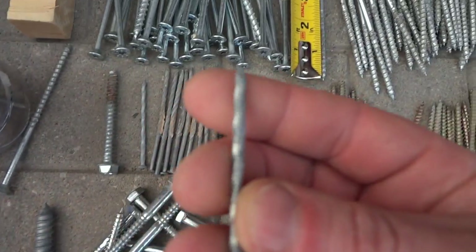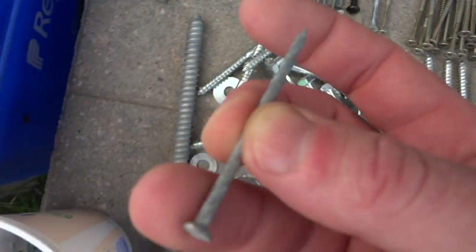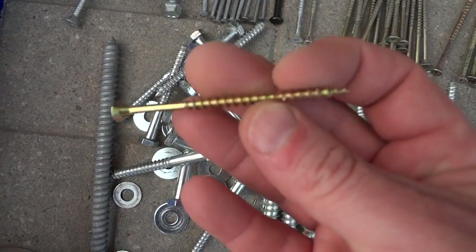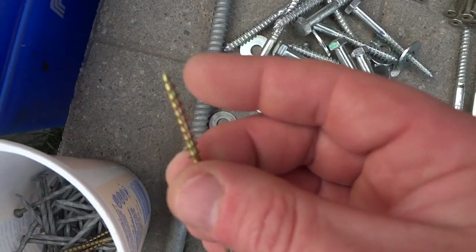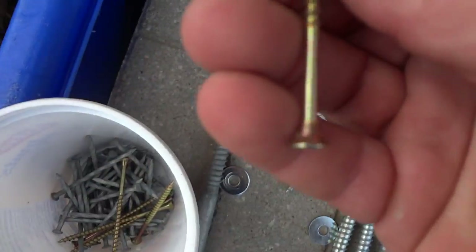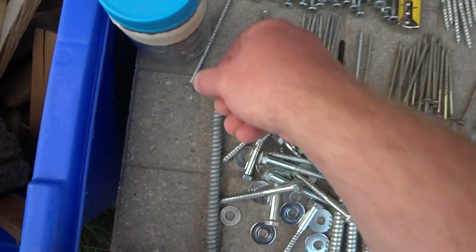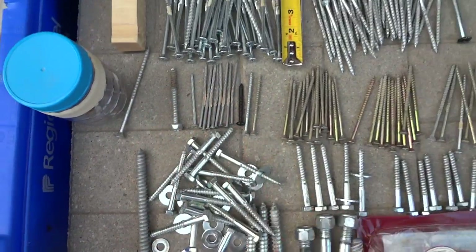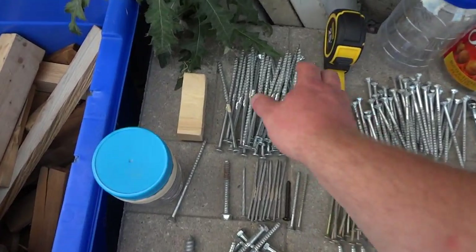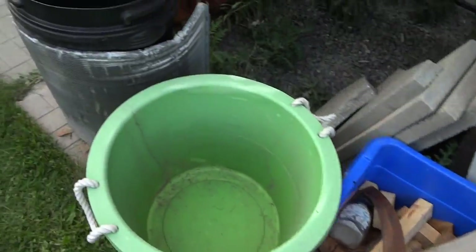I've got a lot more inside — smaller lag screws, washers with lag screws, and literally thousands of these nails. One of my neighbors gave me these — two and three-quarter inch, looks like galvanized. I bought these three-inch construction screws for projects, supposed to be self-drilling. I'm using four-by-fours so three inches isn't really gonna cut it. I've got quite a bit of the longer ones so that'll be good.